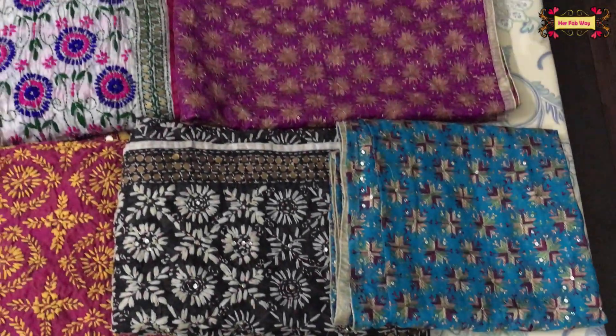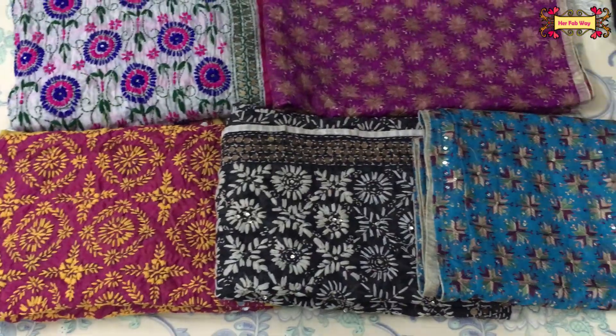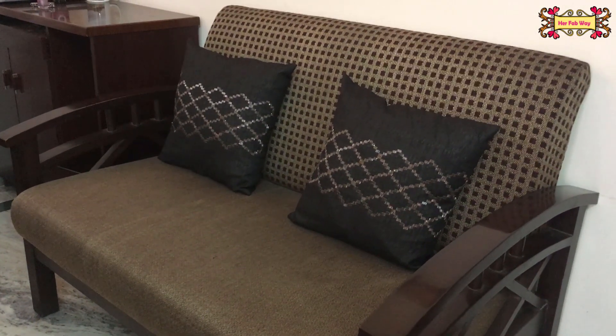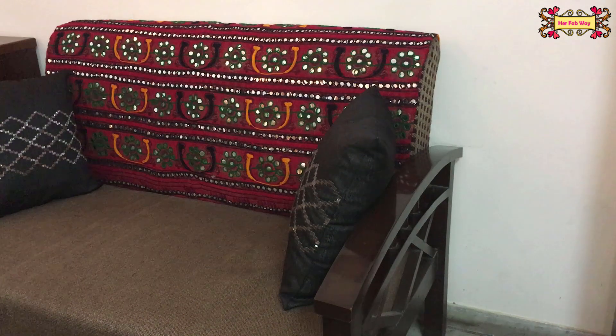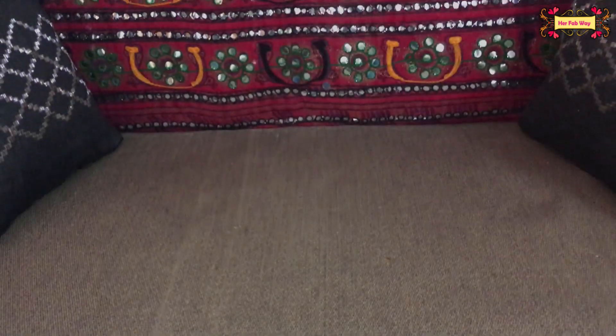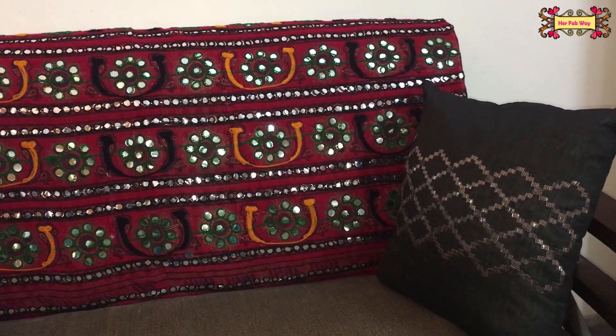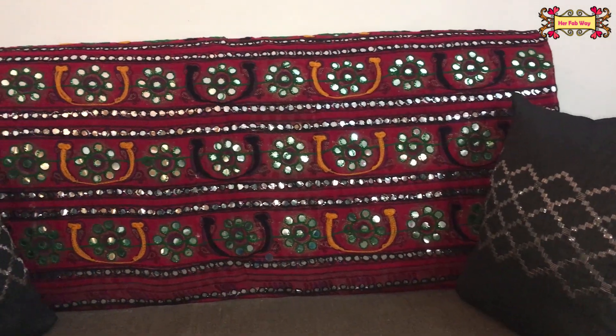You saw that just by adding one light, even a dull area becomes so bright. Now we move to our next decor. For this, use whatever heavy dupattas you have — phulkari dupattas look very beautiful. I have simply folded one dupatta and placed it on the back rest of the sofa. You can see how much the sofa's look has changed — it's looking very ethnic and traditional.